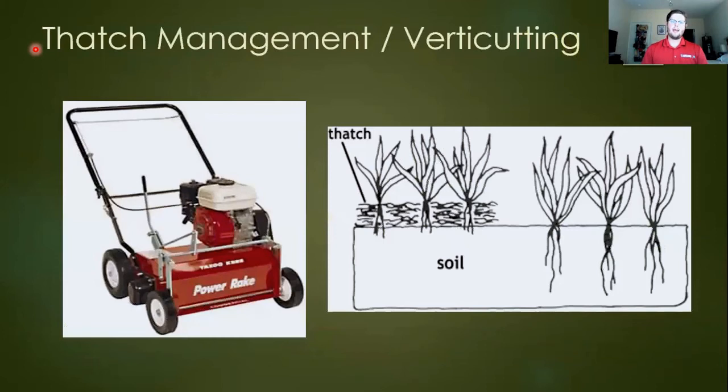Thatch is another issue — it's just a layer of dead or decomposing grass. Generally it's not that bad as long as you don't let it exceed about a half inch. Anything above a half inch can cause problems: insects that like to hide in the thatch can feed on the crown level, or fungal issues can develop in that dark, humid environment. If your turf is feeling spongy, you might consider renting or contracting someone to use a power rake, also called a verticutter. It has vertical blades that chop up and rake out that thatch to help open up the canopy.